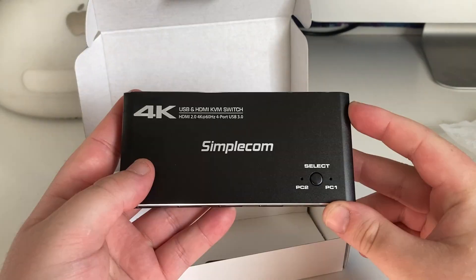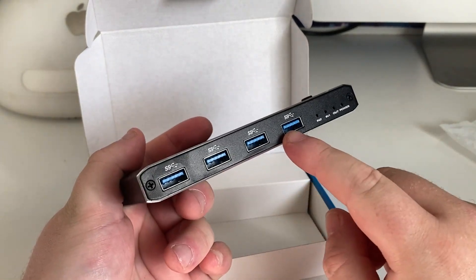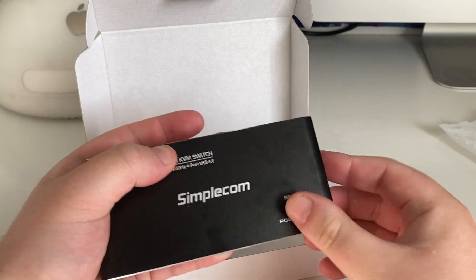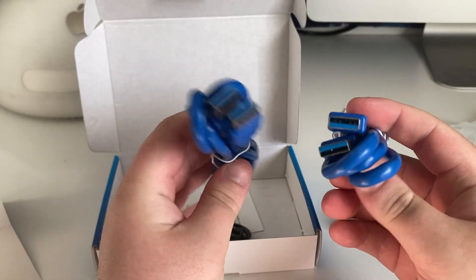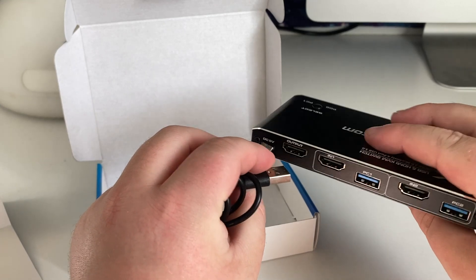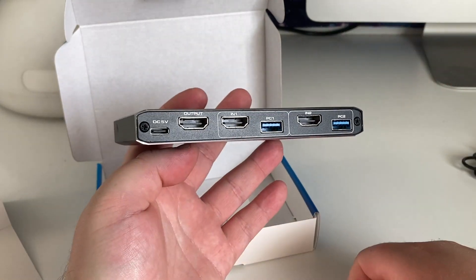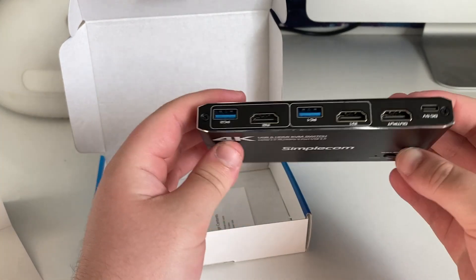I've had these Simplecom accessories before. This is about 30 Australian dollars and I'll be able to put in my keyboard and mouse and whatever other peripherals I need. Then I can have PC1 and PC2, and literally just click the button to select which computer I want to use. This also comes with two cables — USB to USB, that's USB3 by the looks of it — and what I'm assuming goes into the DC 5 volt input. It did say on the product listing that it didn't need external power, so I'll try it without. Failing that, I'll supply power from the wall, because I don't want to plug it into a computer — that ties it down and kind of defeats the purpose.